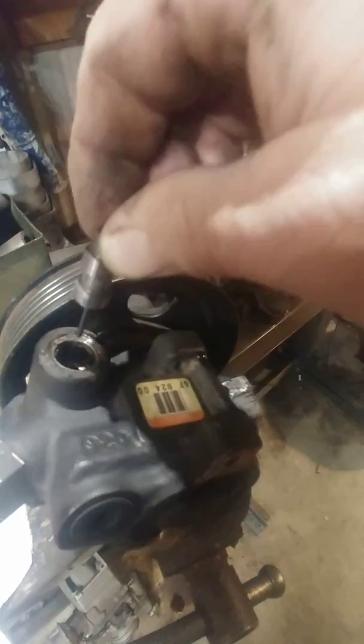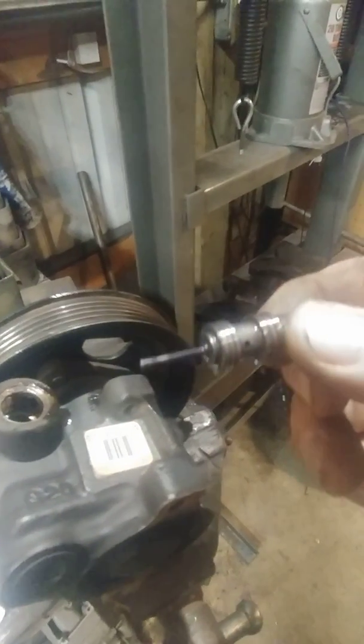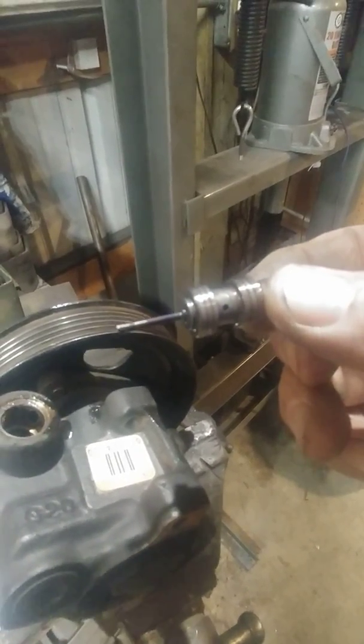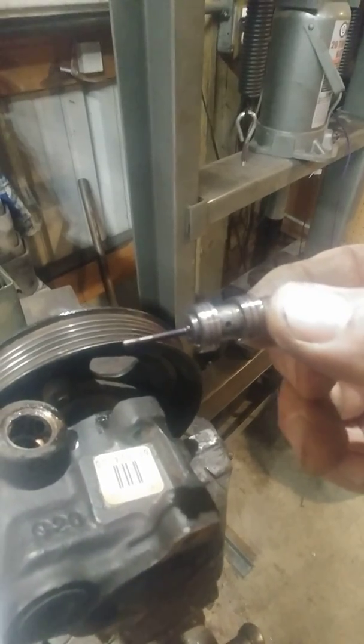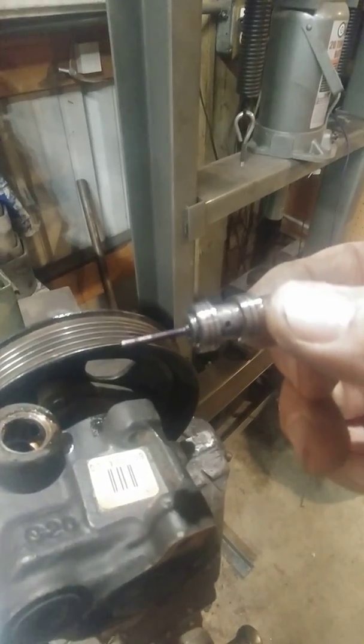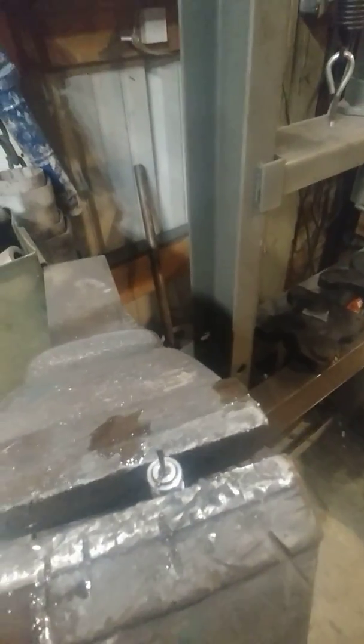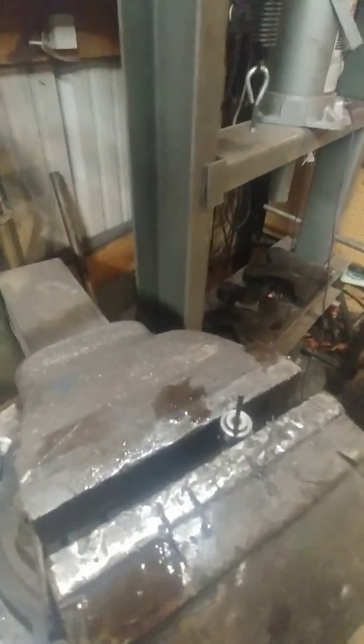Here's the shuttle valve. You'll notice that little node sticking off the end of it — we're going to snap that off because it's just a restriction. Snap it off and grind it flat. I've got it in the vise and it snaps off real easy.